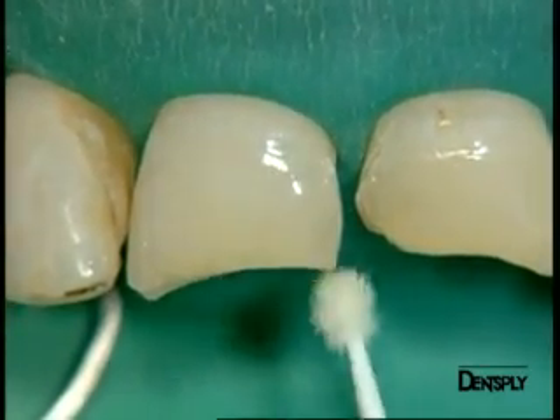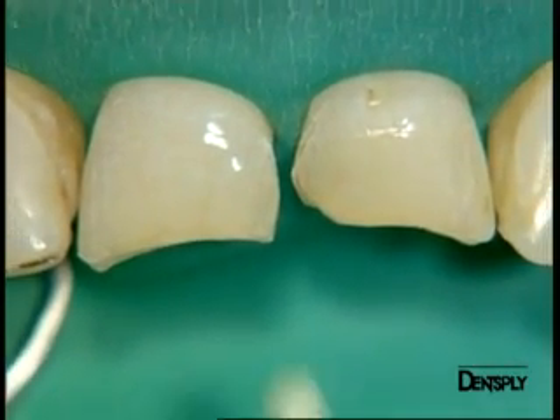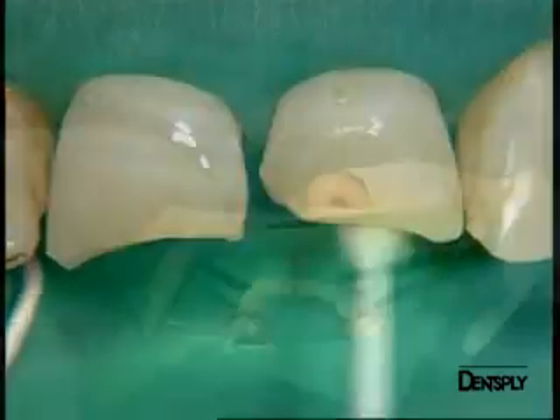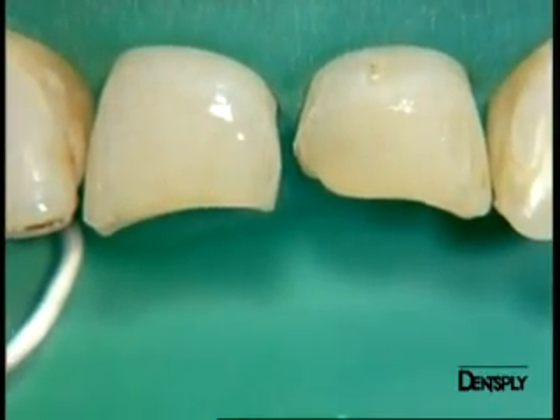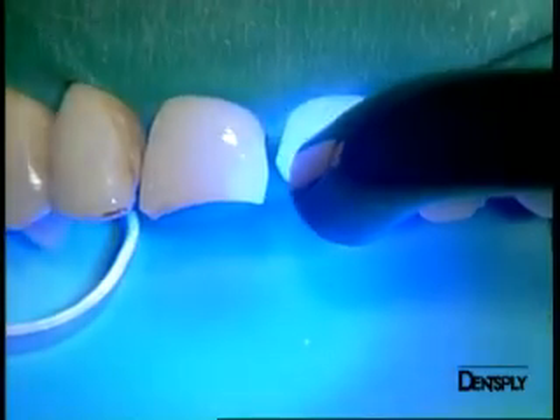This adhesive system contains nanoparticles ensuring superior marginal bond strength and protection against micro leakage. The viscoelastic properties of this adhesive system give better resistance in stress-bearing situations. This is particularly important for us as we will have to place large restorations.